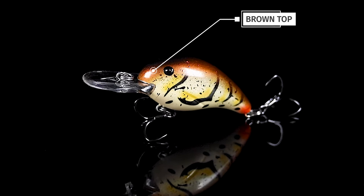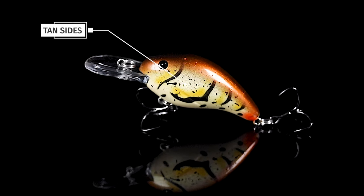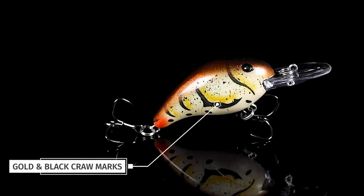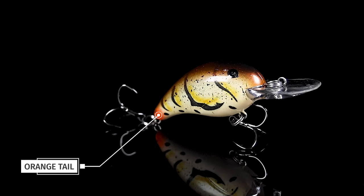It is an awesome color — has a brown top, tan sides, a nice black splatter back to it, great craw markings with some golden black, crawdad dots, and a little orange tail on it. Perfect color for this wintertime.